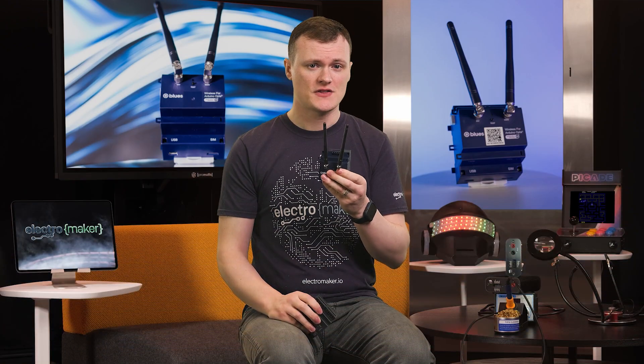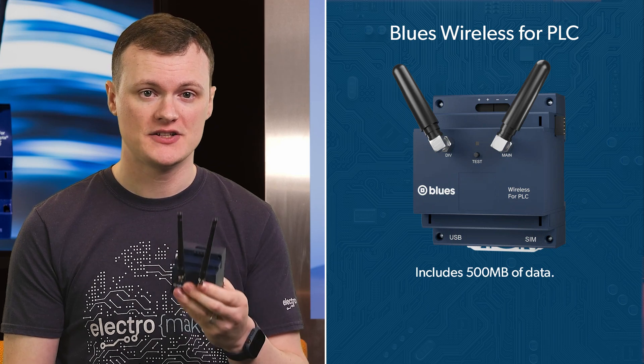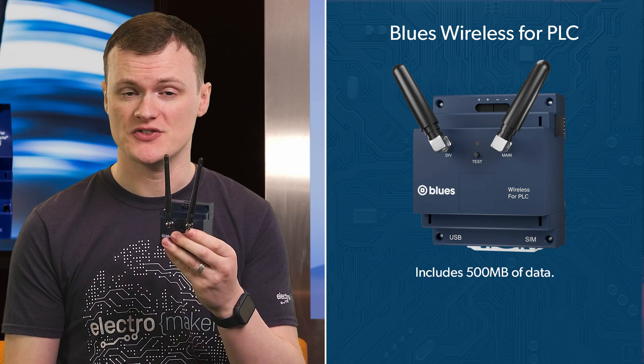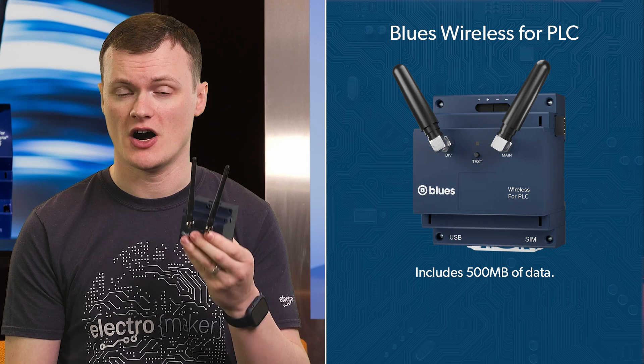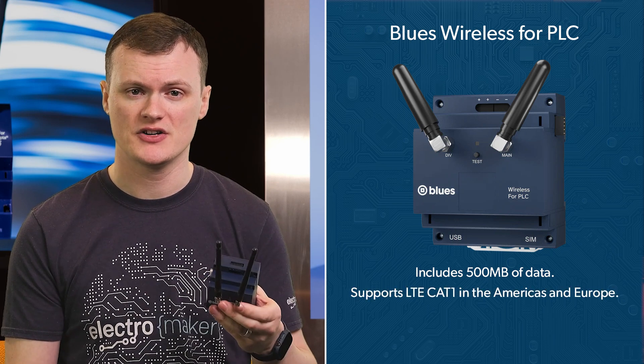The first feature that stands out is that this combines both Wi-Fi and cellular into a single unit, so connectivity issues are going to be completely unlikely. The cellular card comes with 500 megabytes of data, which is absolutely amazing, especially when you consider the data packets for this device are tiny. And it supports LTE Cat 1 in both the Americas and Europe.